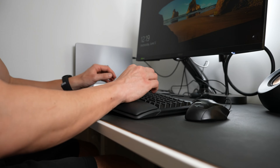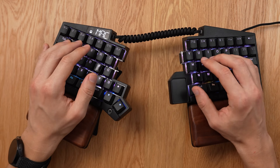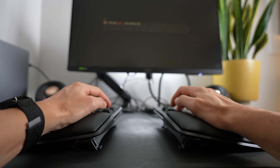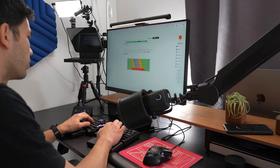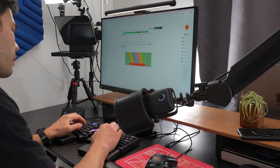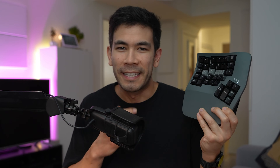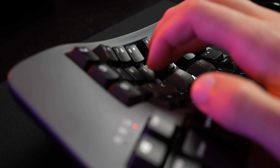I've been using split keyboards for quite some time, most notably the Kinesis Freestyle Edge and the Ultimate Hacking Keyboard, both of which have a more traditional staggered layout. I was immediately sold on the split design when I first tried it because it really helped me reduce a lot of pain and awkward postures. Finally, I could properly touch type without having my hands cramped up in the middle of the desk. But I was still very intrigued by the idea of curved key wells, which is what really drew me to the Kinesis Advantage 360.